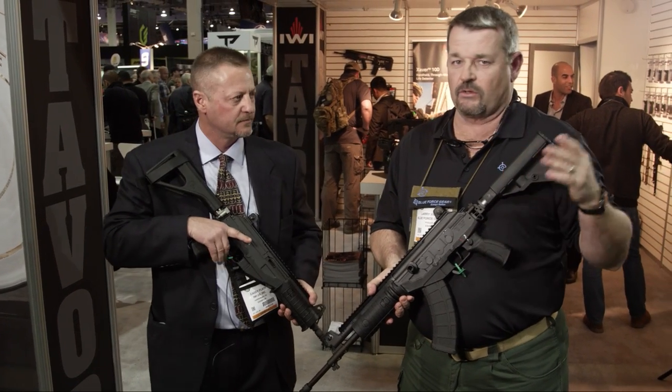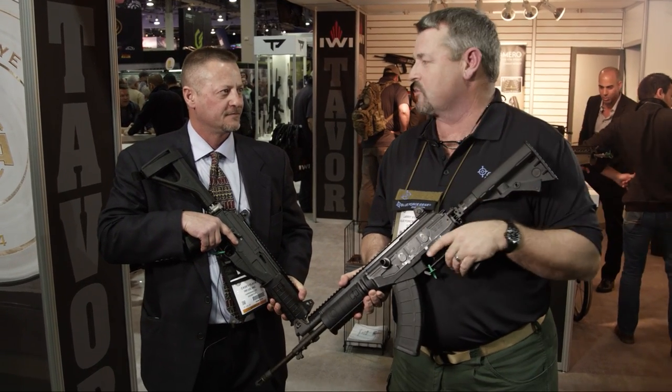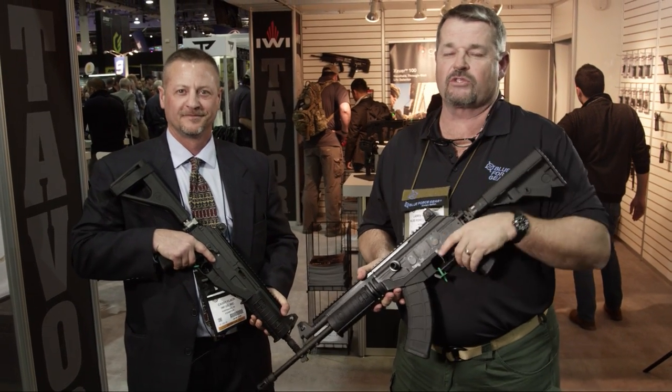I'm a big assault rifle guy — the fans at home know that. I've been waiting for this to come in and I will definitely be one of the first guys in line to get one. When you get one, you can run it. Thank you, brother. The Galil Ace — coming your way soon.